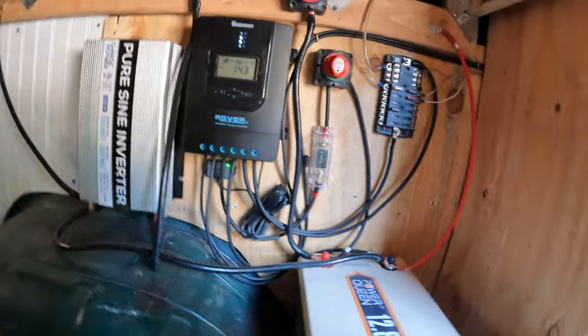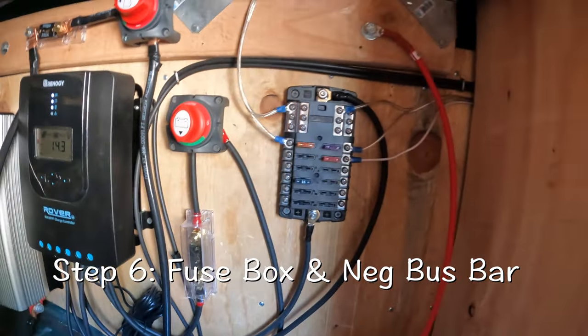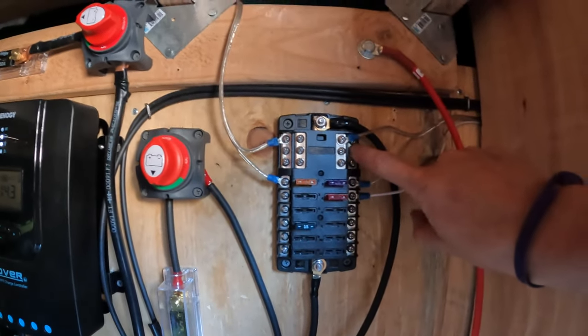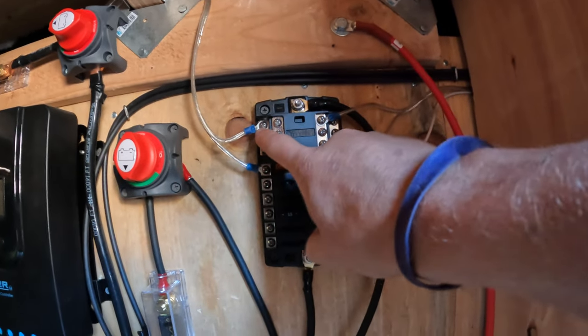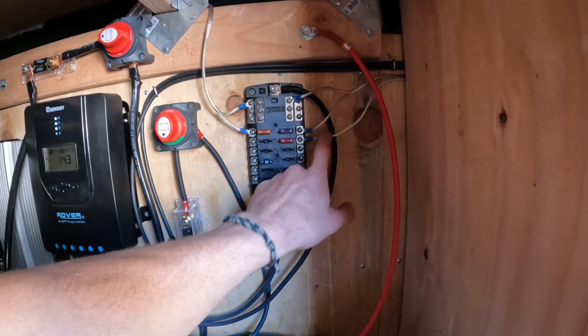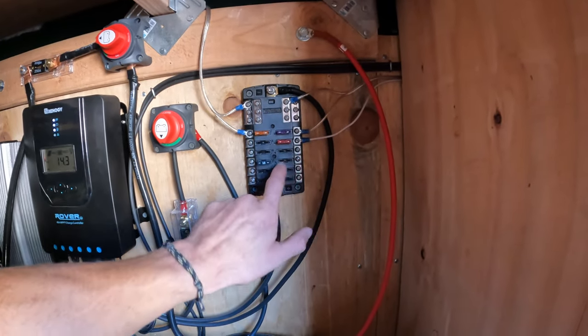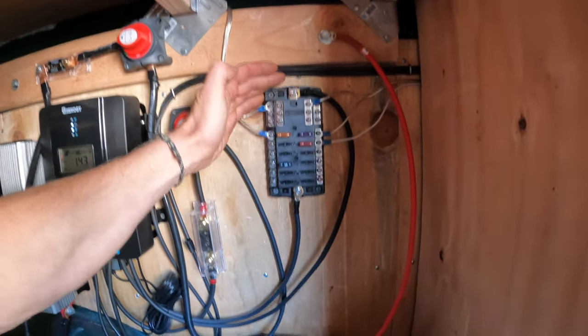After we've done that, the next step is the fuse box. This is a sweet combo by Blue Sea where it combines a negative bus bar with a fuse box — a positive and a negative for every appliance that I have running. The fan doesn't have a negative because we grounded it to the chassis of the vehicle. Once you have this, you're in really good shape.